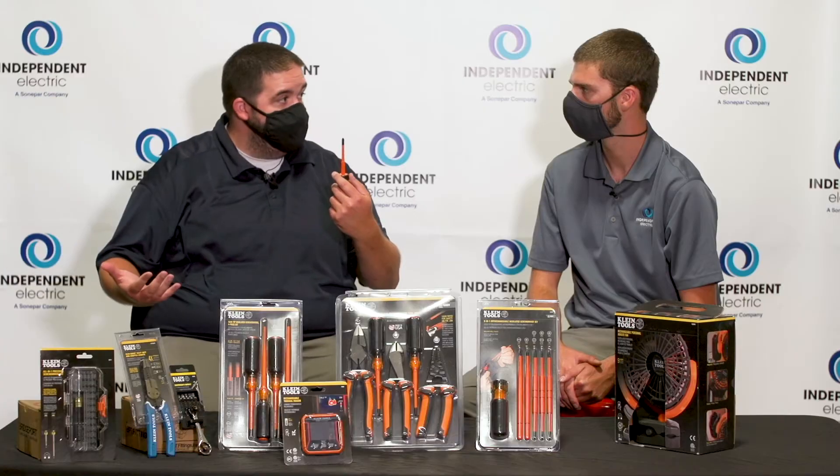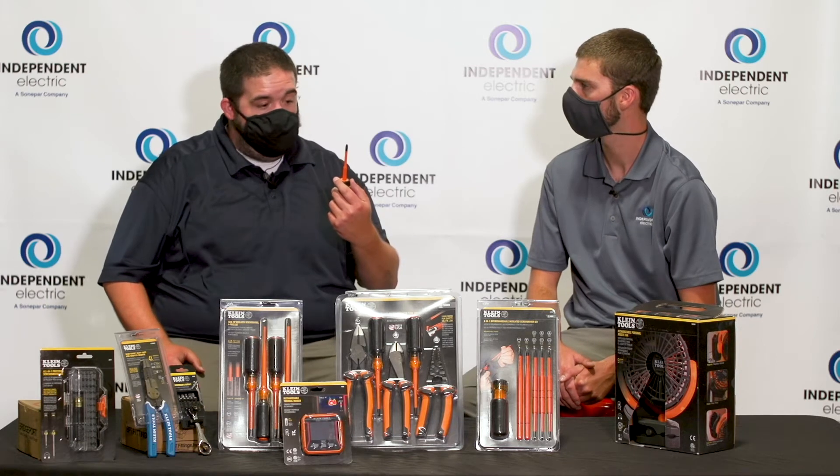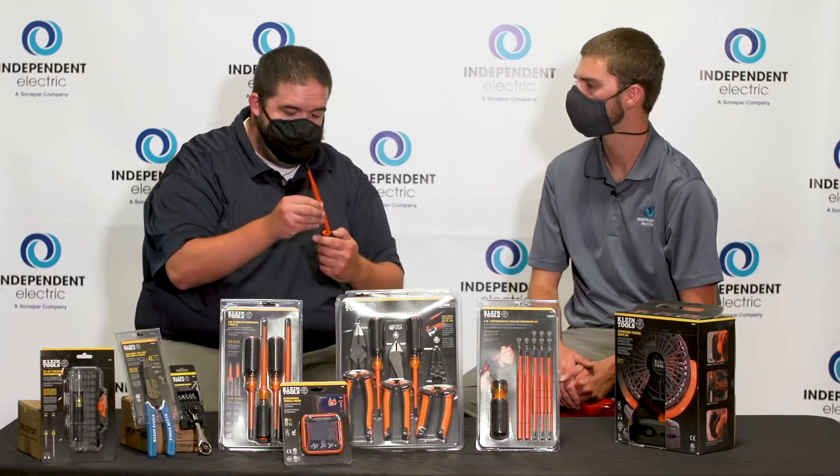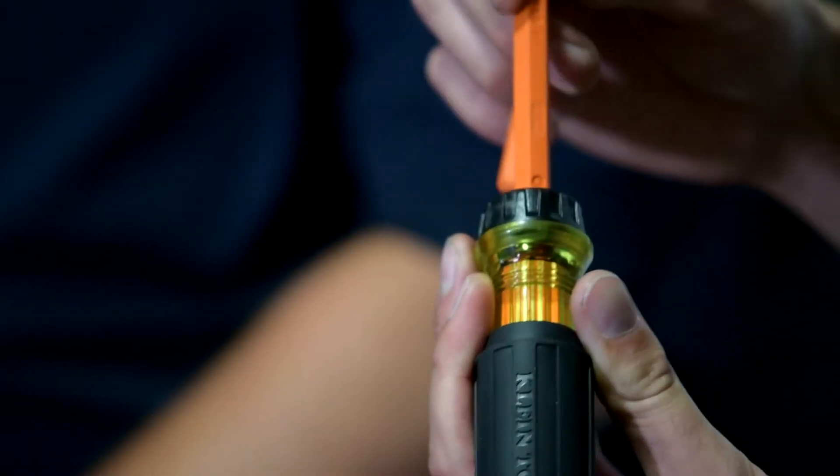You have a four-inch — if you only brought your four-inch screwdrivers with you, this one you just pop that out, spring-loaded like we said, then you can go to your six-inch.